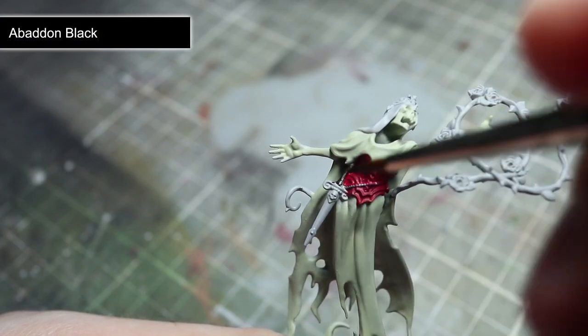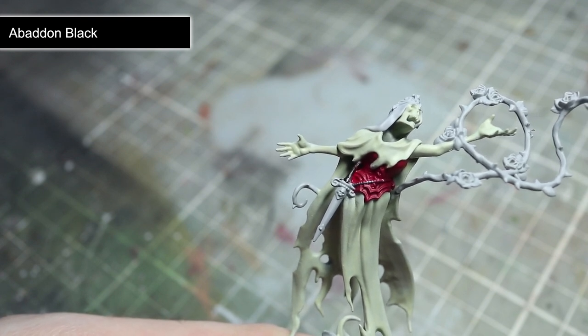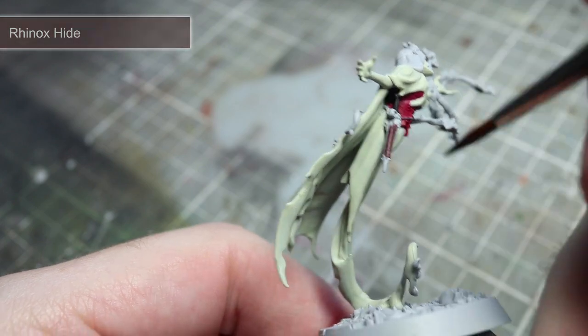For the handle of the dagger we'll be using a base coat of Abaddon Black. Remember to thin down your base coat and apply a couple of thin coats of paint. To paint the brown leather sheath of the dagger, start things off with a base coat of Rhinox Hide.